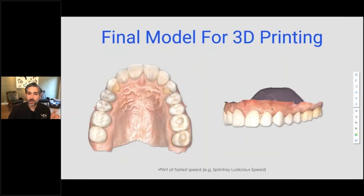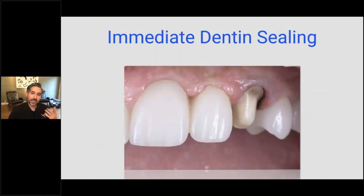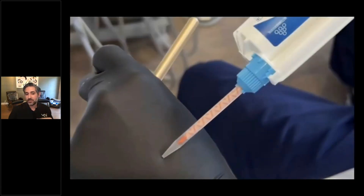This is the final model for 3D printing. We use the fastest speed my printer has — it's called Ludicrous Mode — and it prints really fast. Between everything, it was less than an hour between printing, washing, curing, and making the provisional, so I was able to get it done during the appointment. Meanwhile, I cleaned up the prep. One of the things I do is called immediate dentin sealing — that's one of the key things that improves adhesion and minimizes fracture of ceramic and complications. It's part of biomimetic dentistry and something I teach in my courses. I took my final scan, and just when I was ready to provisionalize, the putty was ready.